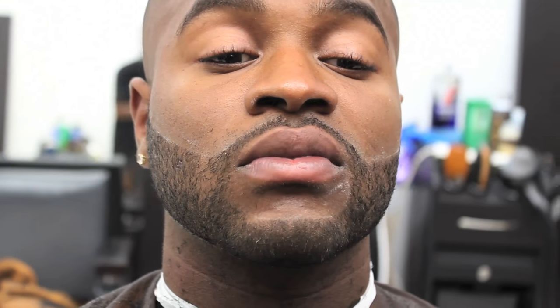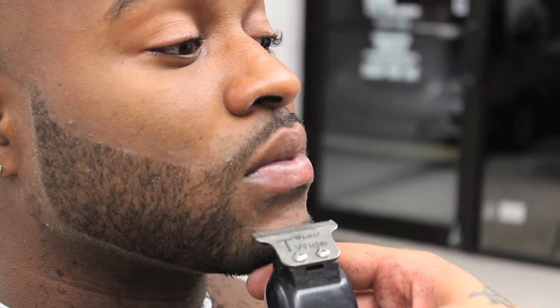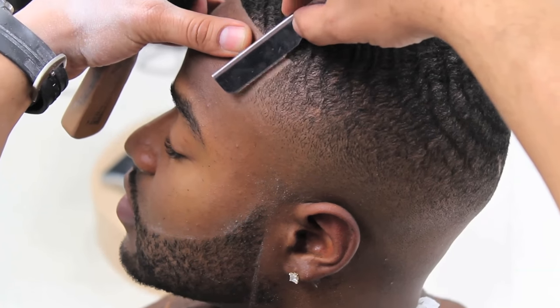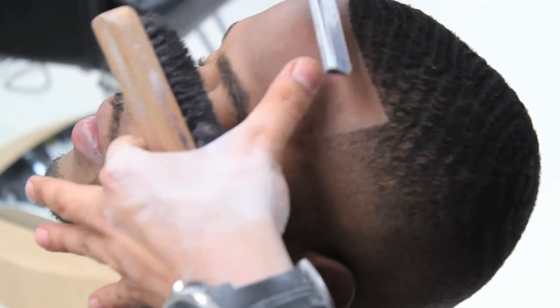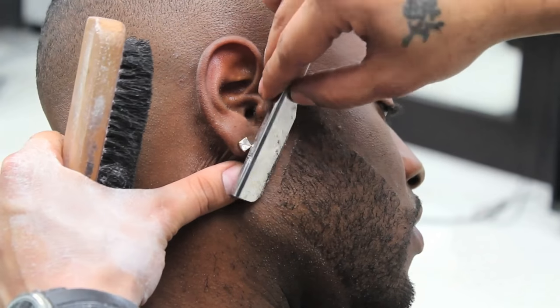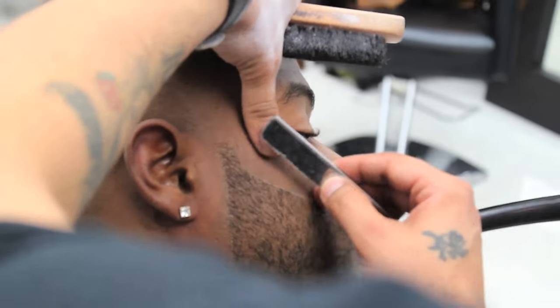When doing the inside of the beard, it is always important to use the corner of the blade. Miguel will now use the razor to detail the shape up, going against the grain and making sure he gives his client the sharpest edge possible. It is always important to stretch the skin to give you your closest shave.